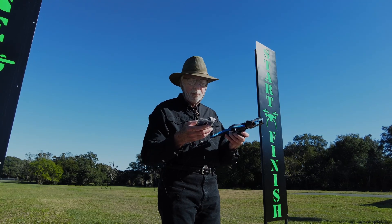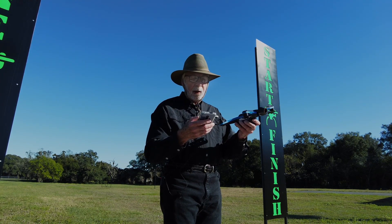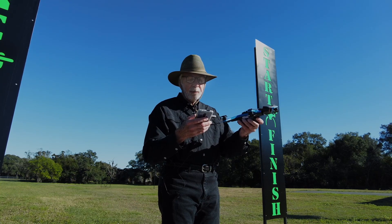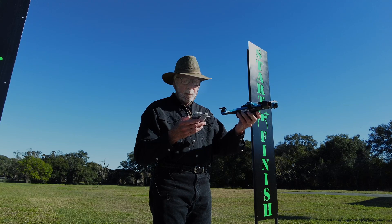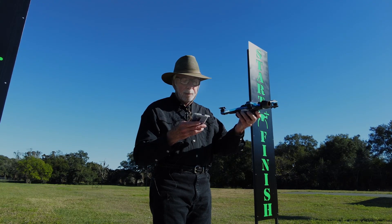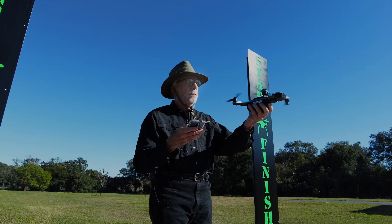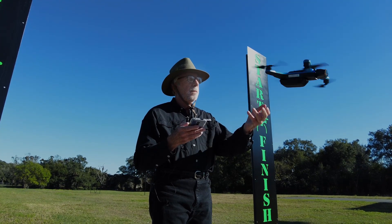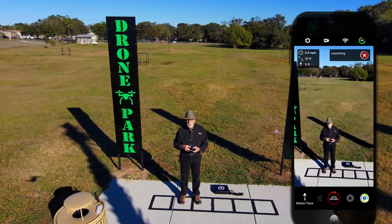So we're going to connect up to our Skydio. Begin flight. Starting Skydio autonomy engine. And we're going to launch. Here goes the Skydio — go out and spin around and put me in its camera.